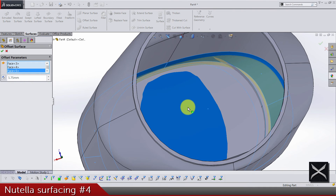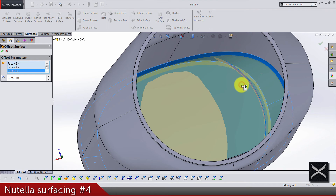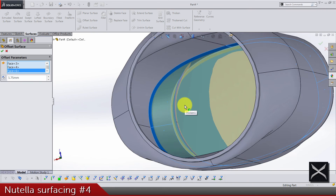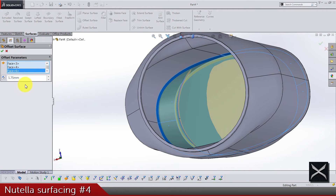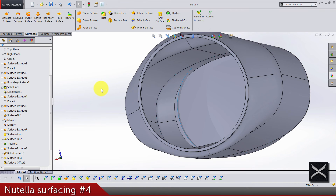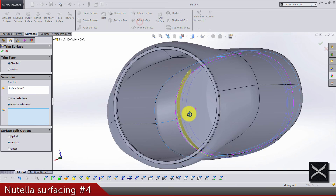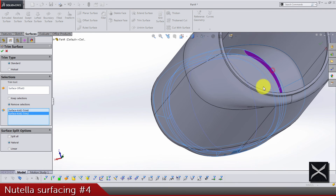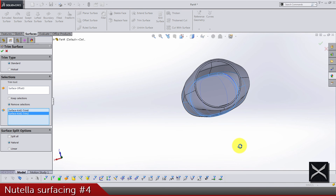Make sure to select carefully the bottom surface of this solid body inside. Let's add five — direction is this one and dimension 0.1. Now we can use that same offset surface to do a trim of this extruded body.